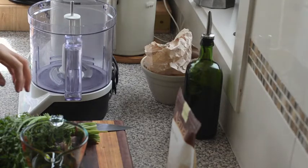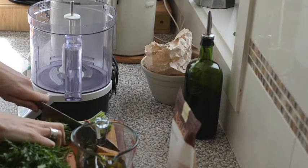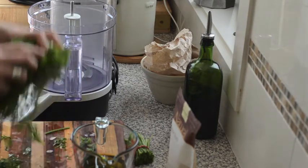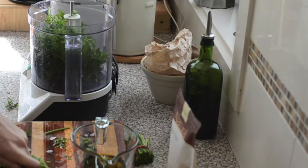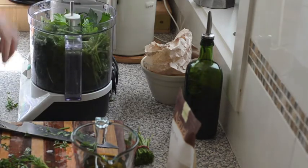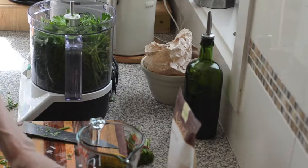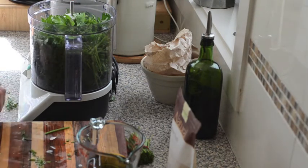For our carrot top pesto, I've got my carrot tops — I'll throw away that bit of stalk. These have been washed so I'm just going to roughly chop them and get them in the food processor, same with parsley. You could use any sorts of herbs here — basil is traditional with pesto so you can put in a bit of basil if you like, or mint or coriander, also known as cilantro. All of those will work really well.